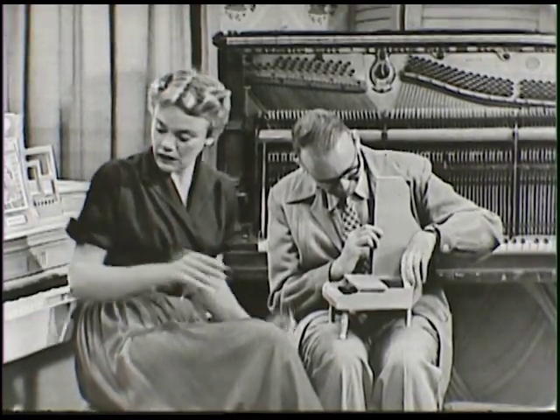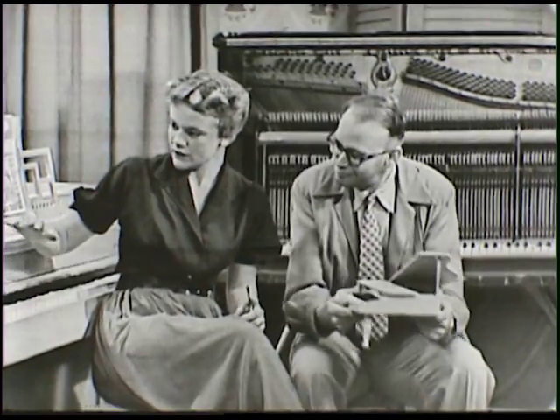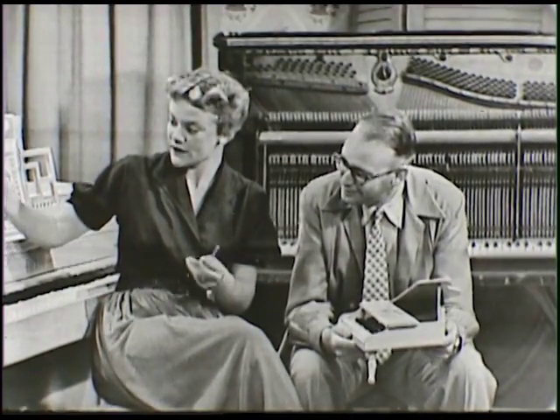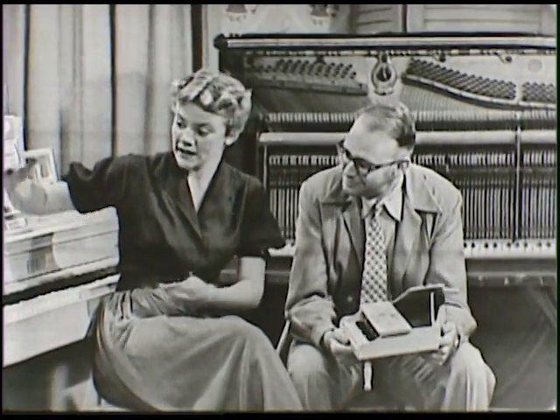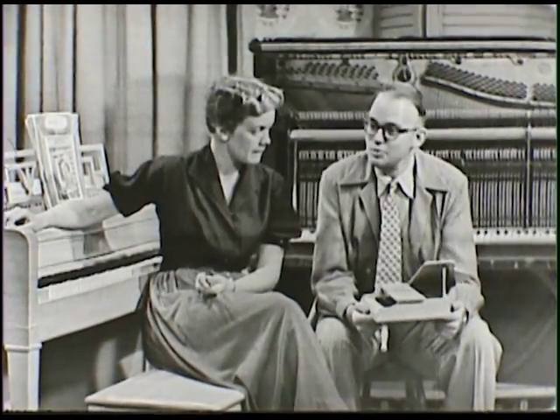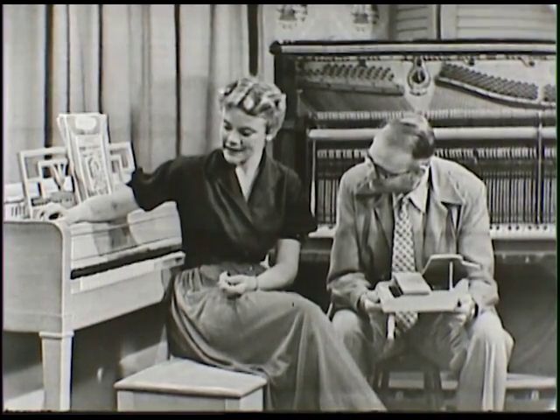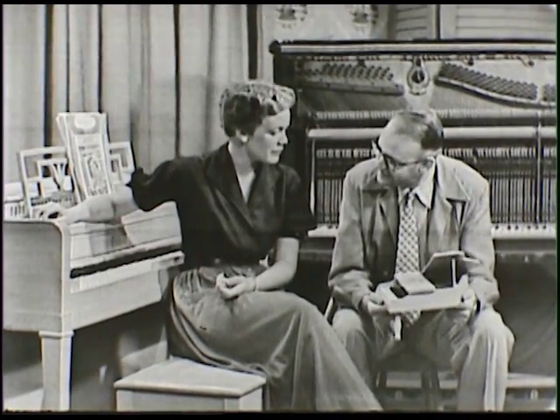That brings me to a question I wanted to ask you. This kind of piano here that I'm sitting in front of — it's kind of a little short one, not very wide, about a yard wide, and not very tall. That's right. What kind of a piano do you call that? That's called a spinet nowadays.